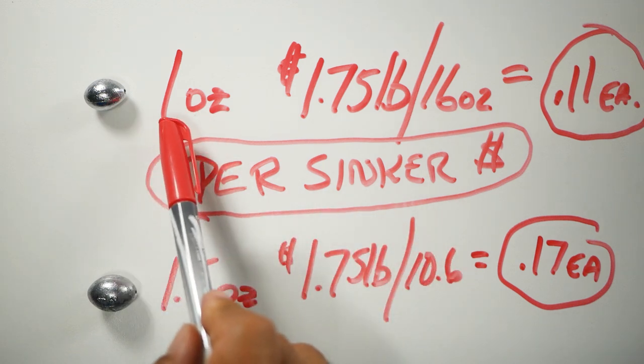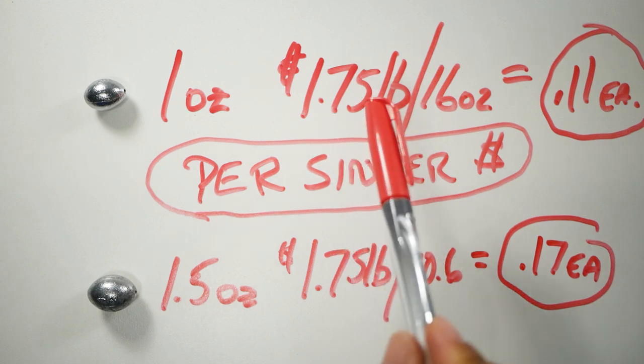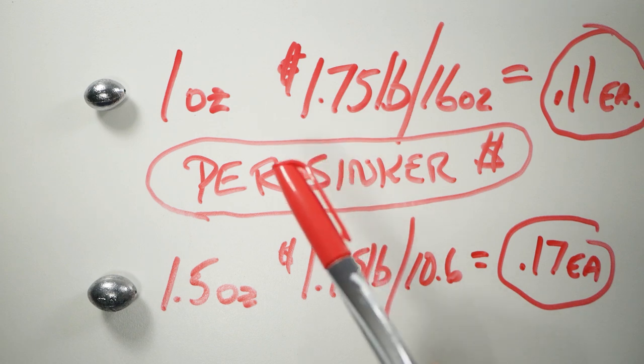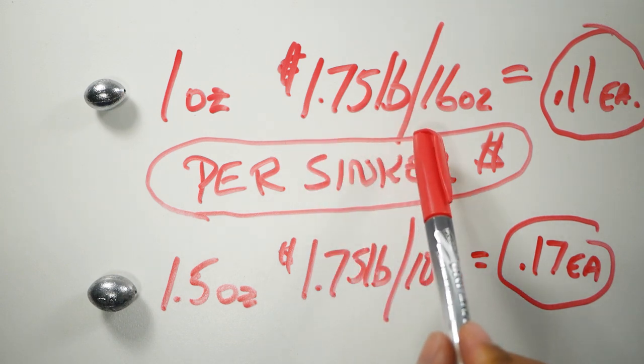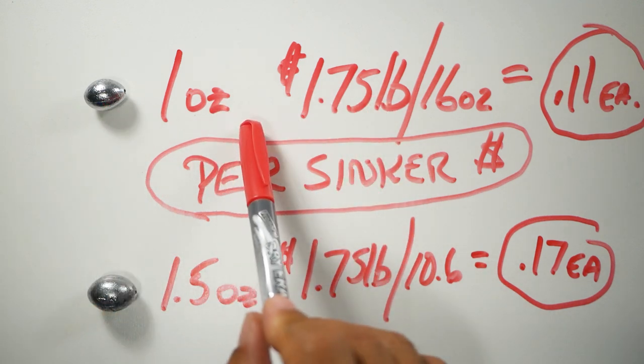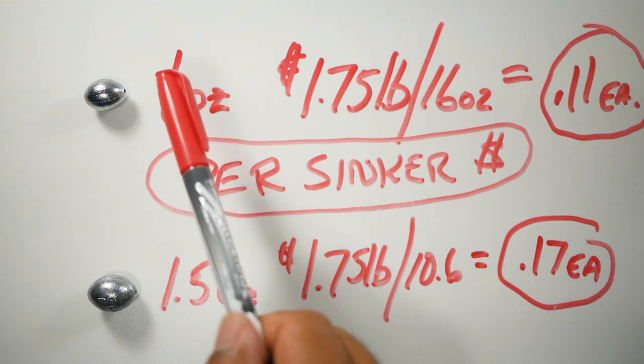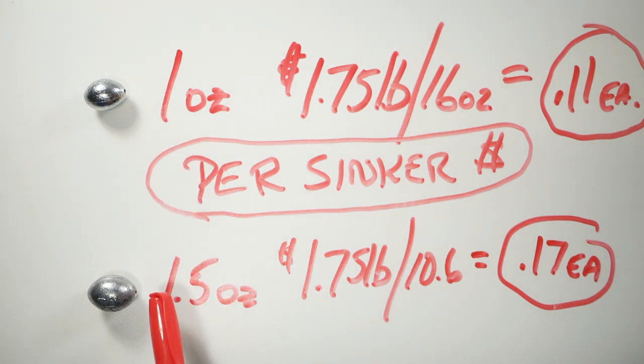As for the cost of doing them yourself: the one-ounce sinkers — I basically pay $1.75 a pound for my lead, buying it in bulk (the last batch was 66 pounds). If you divide one pound by 16, individual one-ounce sinkers come out to 11 cents each. The one-and-a-half ounce come out to 17 cents each. Compare that to your local tackle shop — around here one-ounce go for 50 cents each and one-and-a-half ounce go for roughly 60 cents each, so quite a bit of savings.